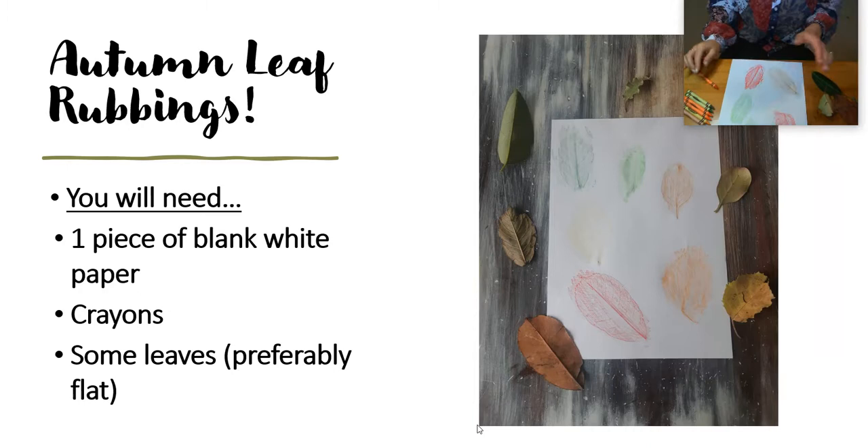And that is how you do a leaf rubbing. I really hope you try this at home. Take care, be safe, see you later.